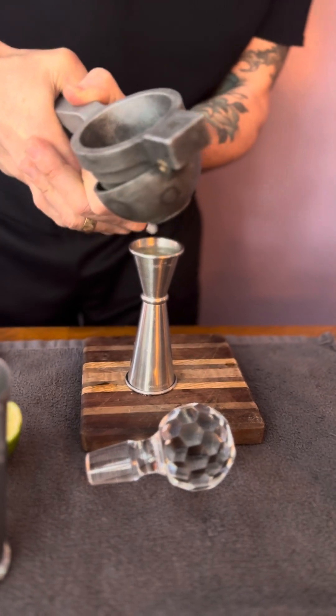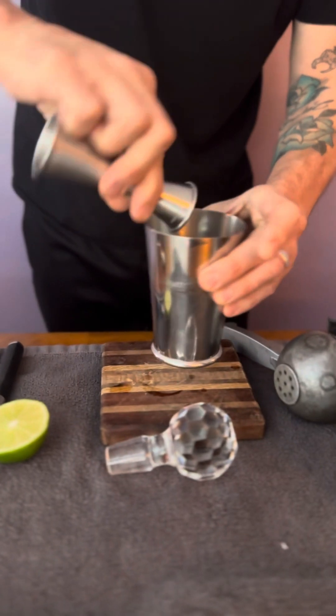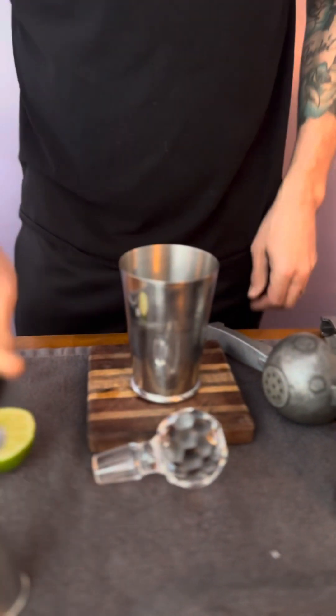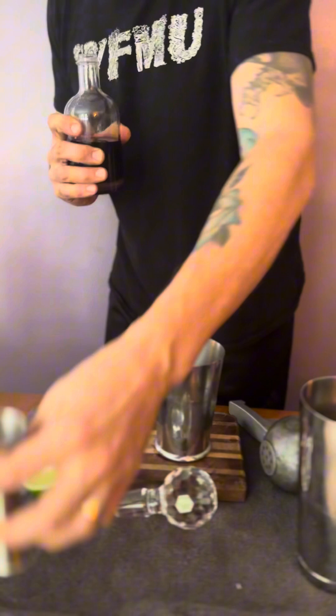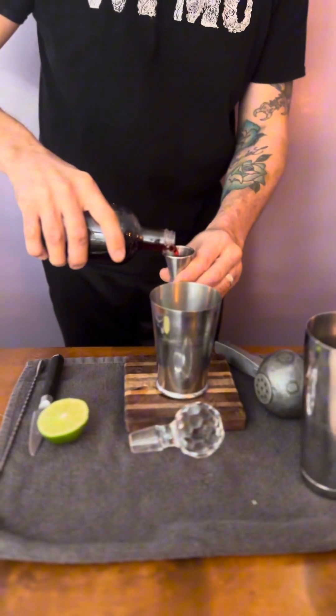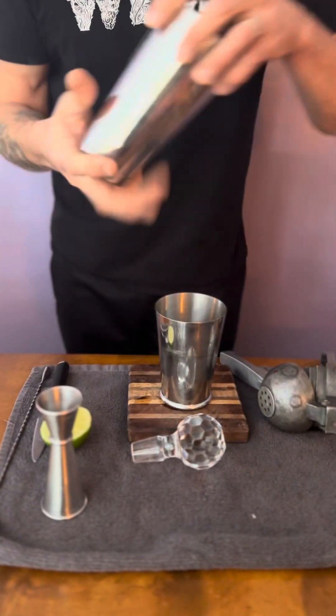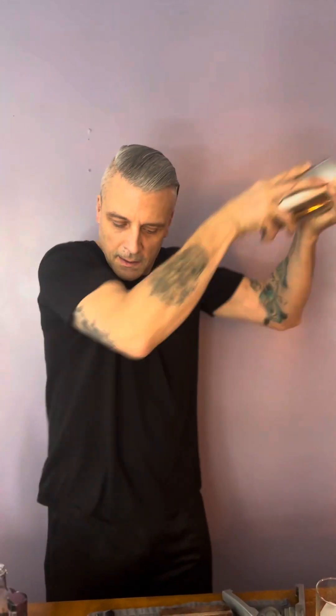If you have a juicy lime — and look at that — three quarters of an ounce. Using a jigger makes it precise and consistent. Now we're going to take an ounce of our hibiscus and rose petal syrup. Give it a nice shake. You really want to mix everything up in your shaker — put your back into it, stand up. A good chef never sits down; a good mixologist never sits down when they shake a cocktail.